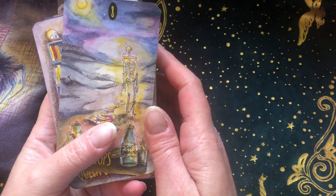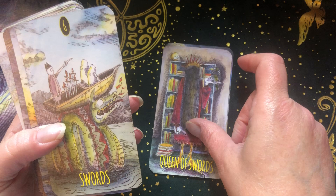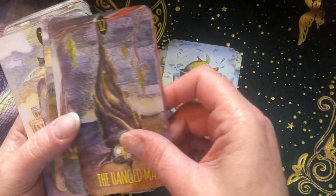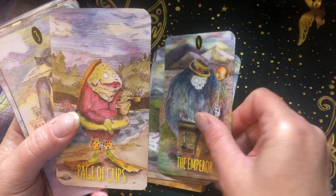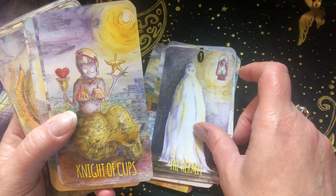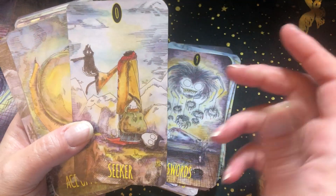I love this deck. The quality is so good — I think that's a big part of why I think it's independent. Monica — I'm so sorry, I know I'm going to mess up her last name — does have other decks that are independent, so I think that's part of why I forget. The quality is so fabulous. I love this deck. This is a deck that's absolutely great for Halloween, but it's great all the time.